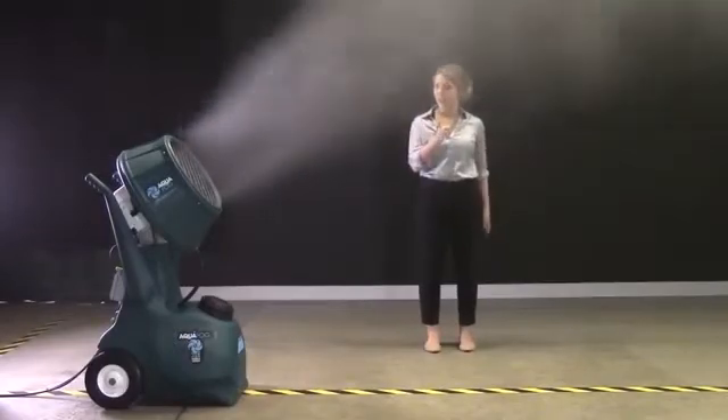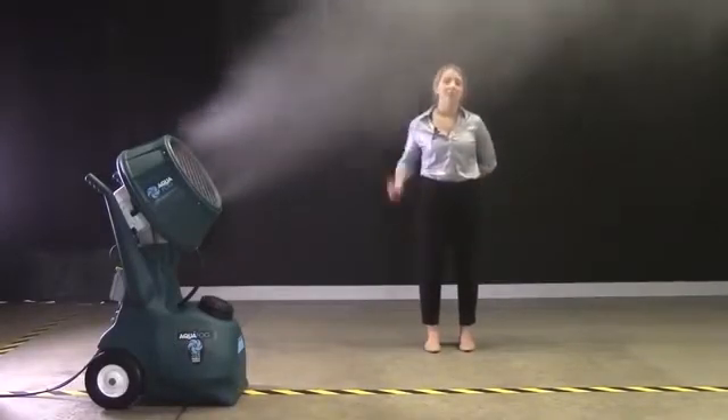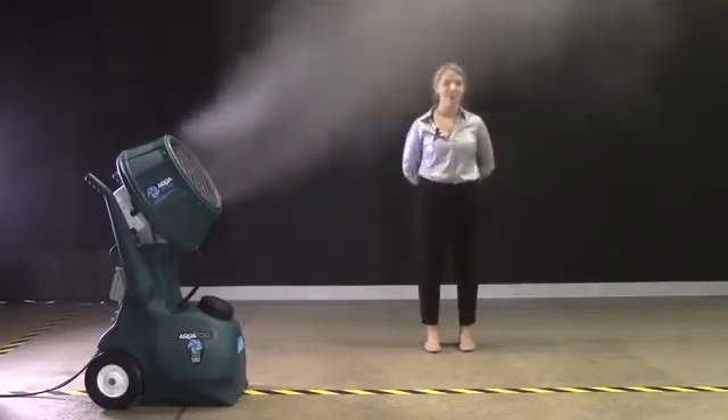It's getting foggy in here, but don't leave yet. We're going to take this unit over to the warehouse to do a timed humidification demonstration.